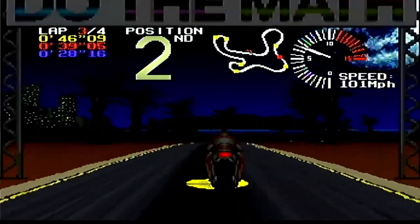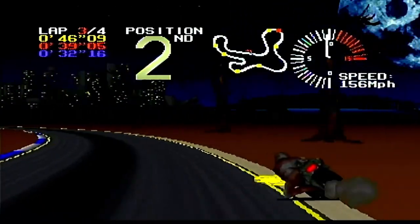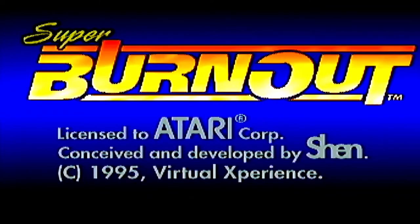Do you want to play maybe one of the best racing games of the entire 64-bit generation? I am the Game Collector, and this is Second Opinion Games, and today we do our review of Super Burnout for the Atari Jaguar.